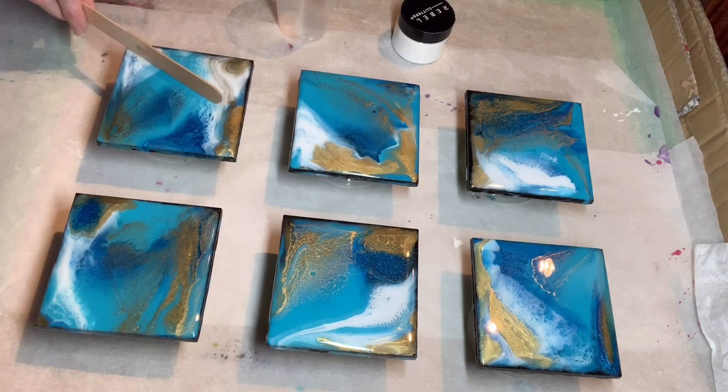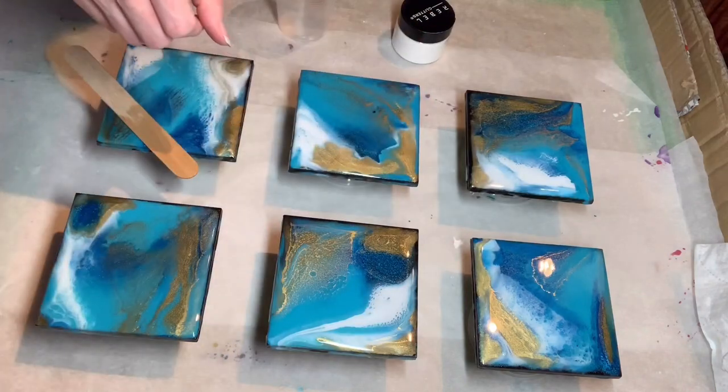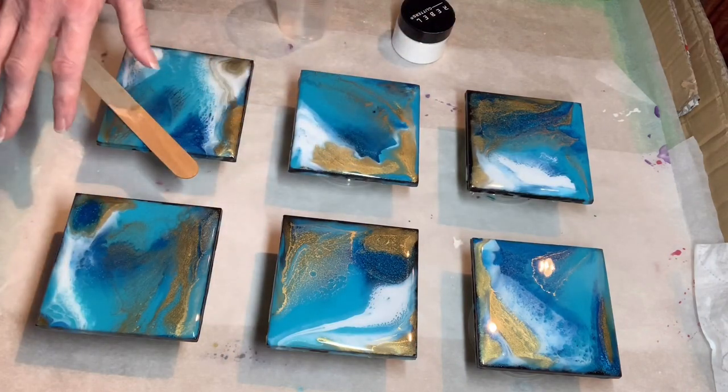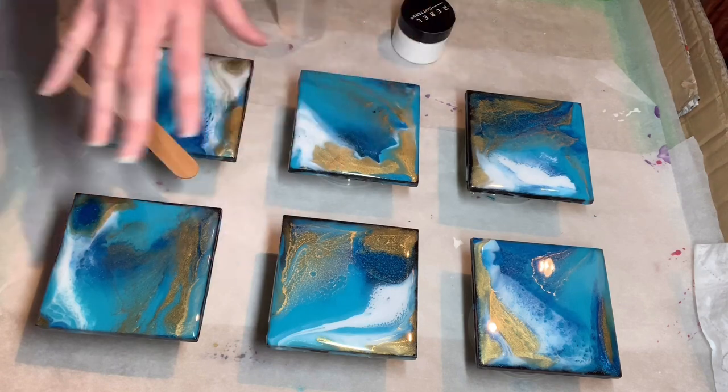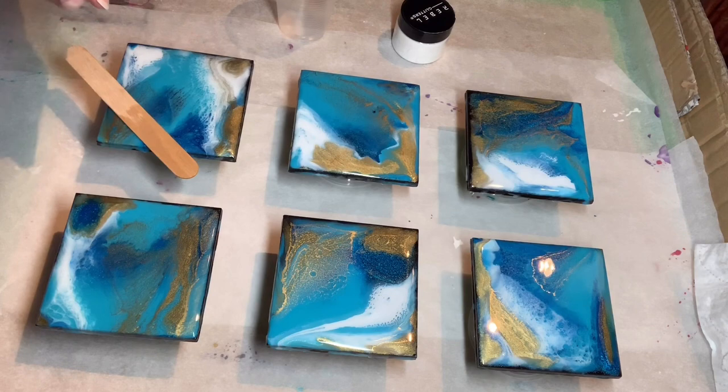What I'm going to do is these need to have a top coat put on them, just so I know they're all good and heat-proof for your cups of coffee and tea, and maybe your glasses of wine or cold beverages.